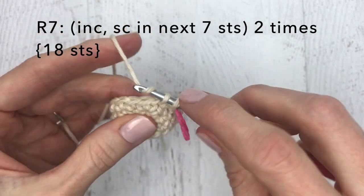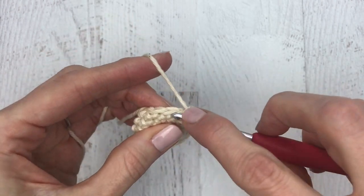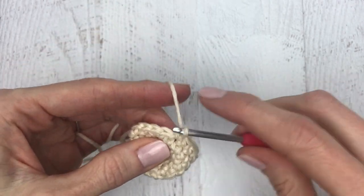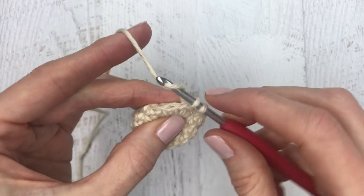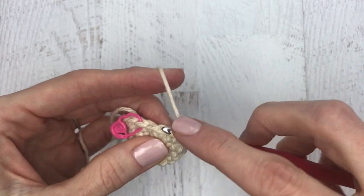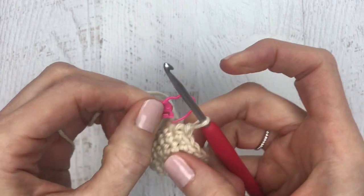For round seven, do an increase in the first stitch, then single crochet in each of the next seven stitches. Then do another increase, and finish off by putting a single crochet in each of the next seven stitches — six, and seven. Change your stitch marker.